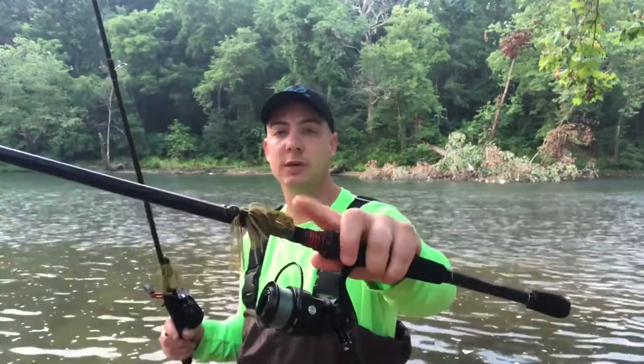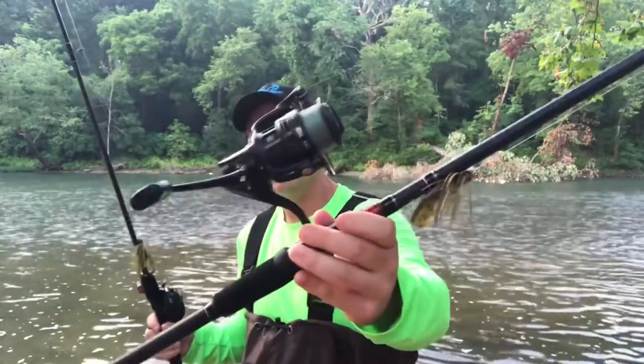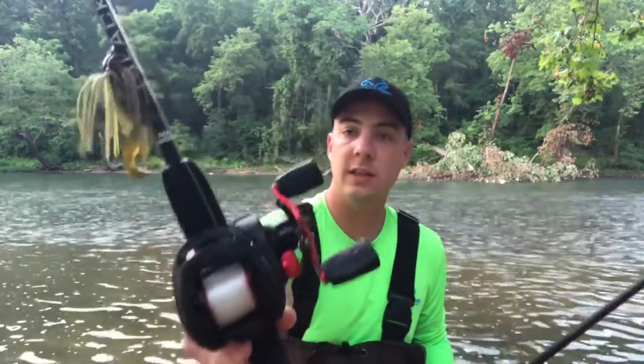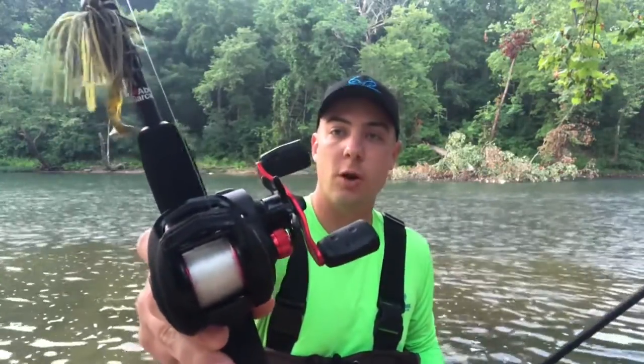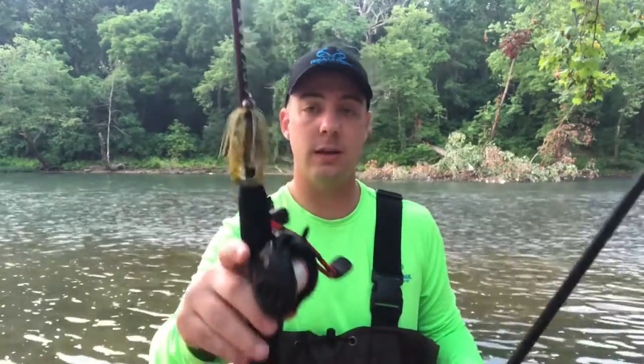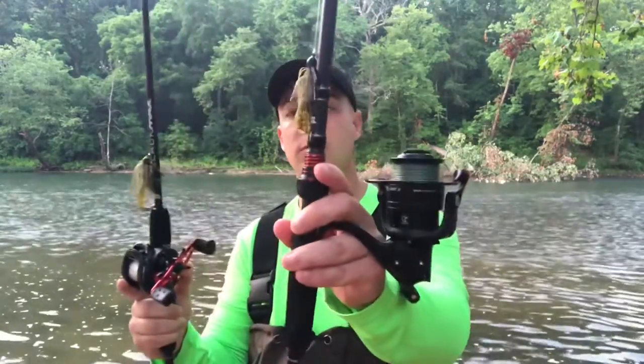This rod is honestly borderline medium heavy, and from a lot of manufacturers it might actually be considered medium heavy. That's gonna give enough backbone to actually set the hook on this jig and get it to penetrate the fish's lip. This has got 20-pound braid with a 10-pound fluorocarbon leader. The other rod has straight 12-pound fluorocarbon — for a lot of jig fishing I like straight fluorocarbon; it keeps things simple and you can retie fast without tying on a leader.